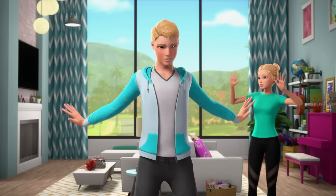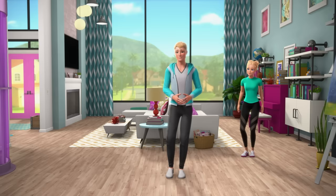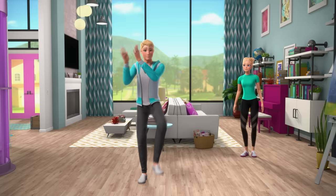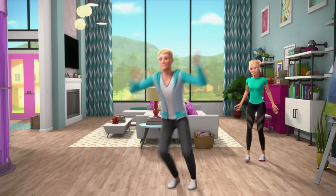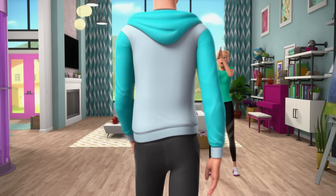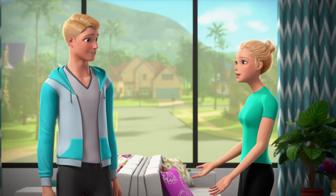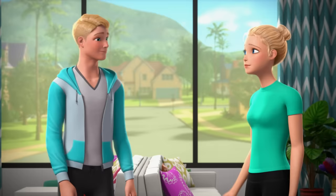All right, I need a moment to stretch here. Sure, you do. Woo! That was amazing! Thanks, Barbie. Ken, you were amazing. That was amazing. That wasn't that amazing. Never assume, I guess, because that was just... Can you teach me?